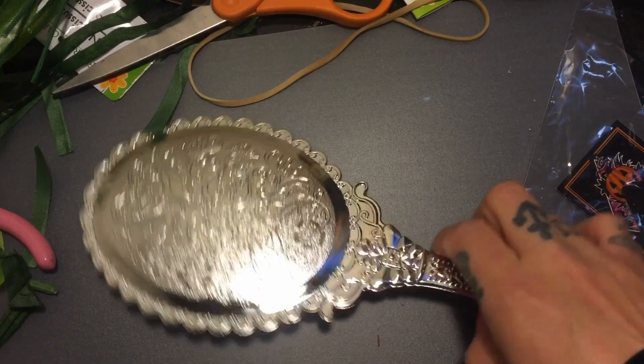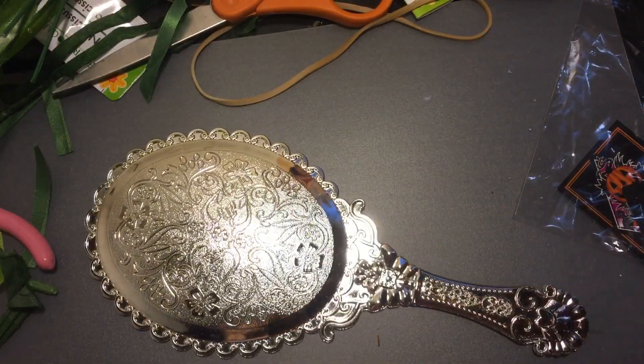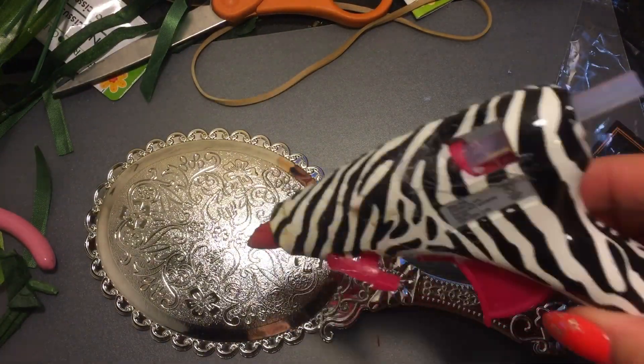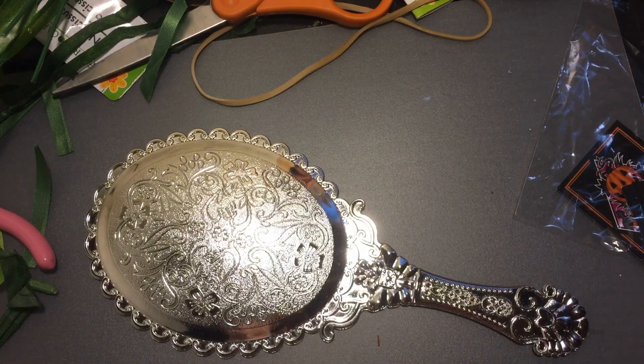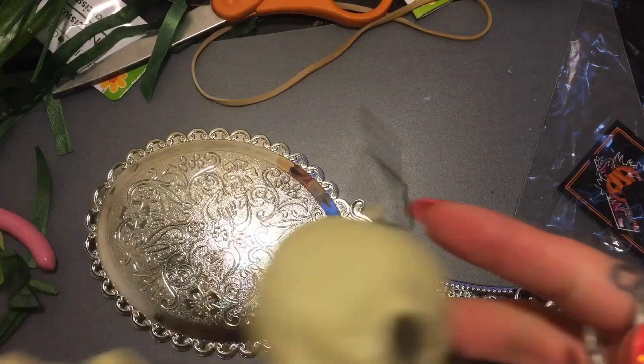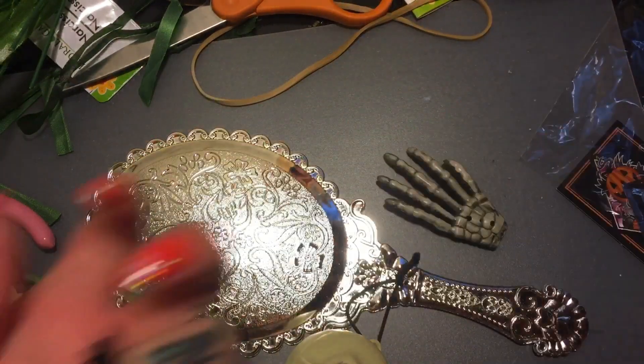Hi everybody, we're gonna be making a gothic hand mirror today from items that I purchased at the Dollar Tree. I found this cute little mirror and a plastic skeleton that I got at the Dollar Tree during Halloween.